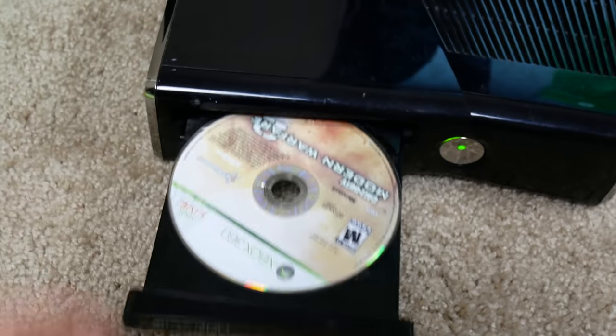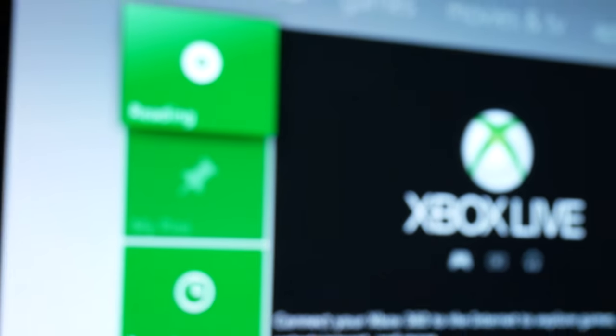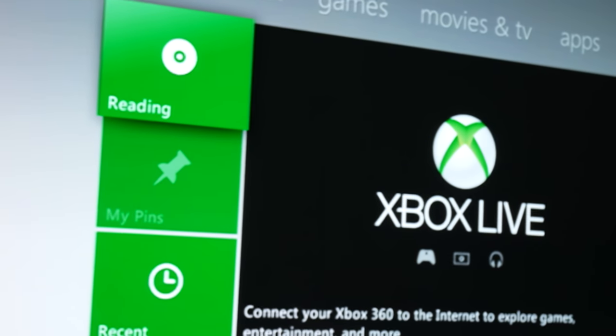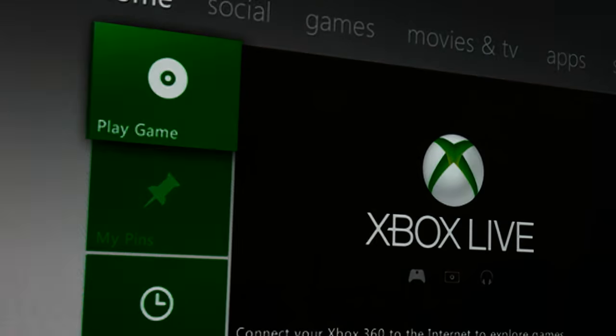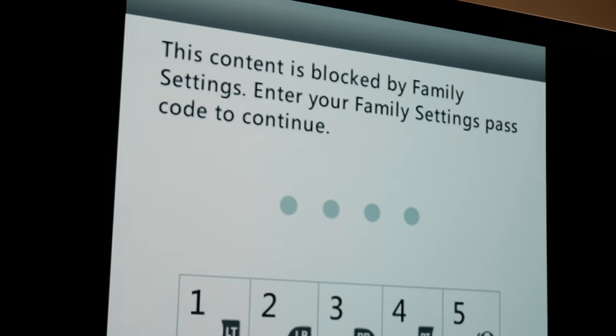We're going to make sure each game loads up and gets recognized — where it says reading, it should show what game it is. But now it's telling me the content is blocked by family settings. Are you kidding me? I need to enter a family settings passcode? How am I supposed to know that? I just got this thing from GameStop and it's got a passcode on it. And right after I said that, the controller disconnected — hopefully that's not a bad sign.